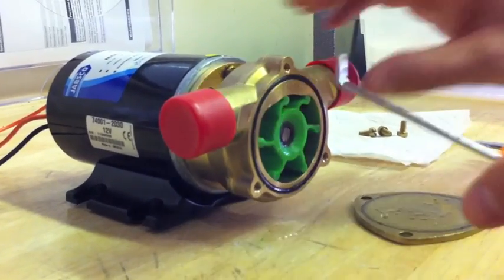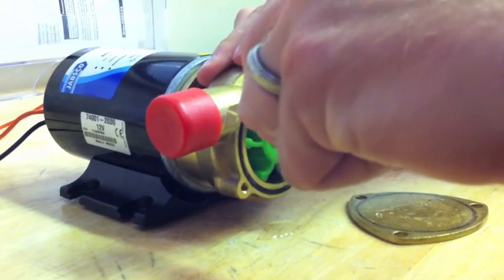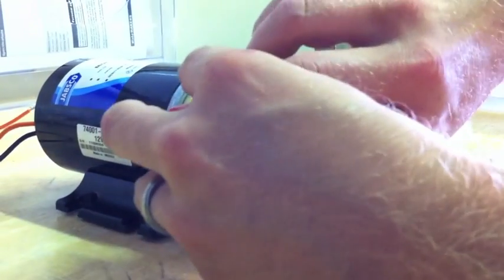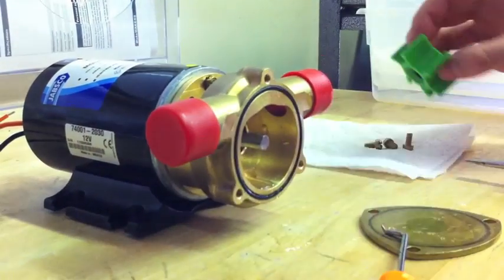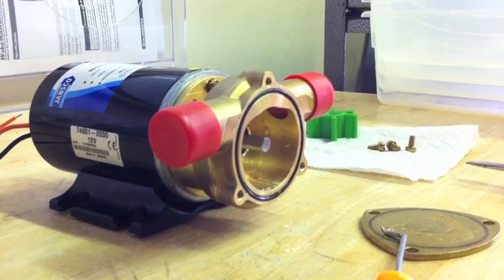I like to use a pick to get in there. I basically just get underneath the impeller and pop it out, straight out. You will have some residual water inside there that will probably come out when you take the impeller out.